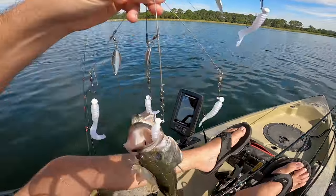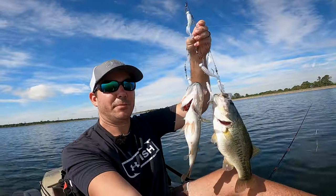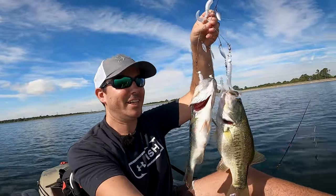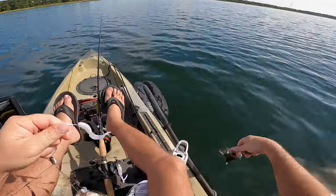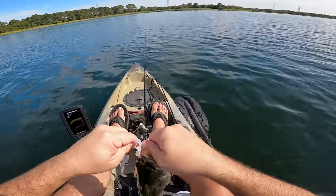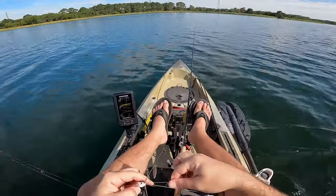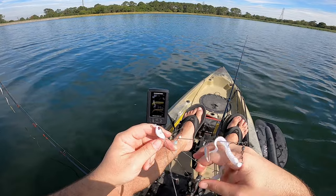Holy crap, they're right there! What do I do? Take these off real quick. First time I ever caught two bass at once and they are schooling like crazy. Let's get some — they're everywhere around me. Get the big guy off next. There we go. I can't even breathe — I just paddled hardcore over here.